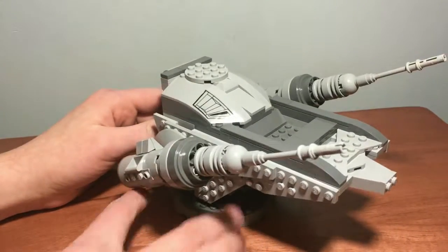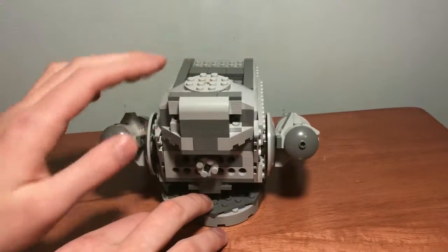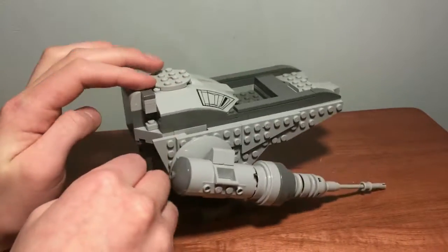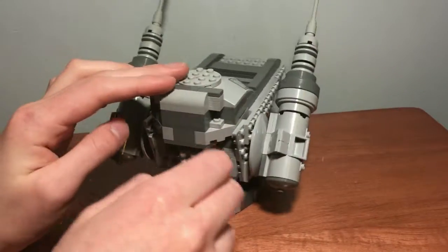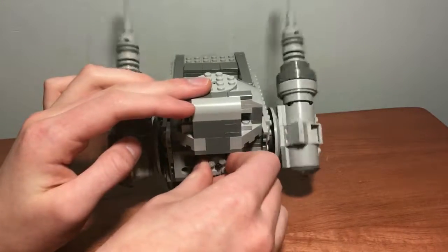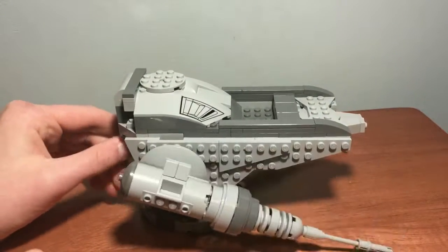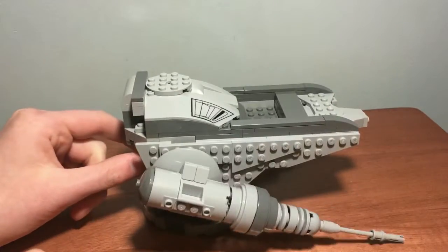One thing you guys may have already noticed is that, besides it having a turnstile, I made this little knob back here. And that was the most difficult part about this entire thing. Besides finding the correct pieces to make the turret, it was super difficult getting the right mechanism inside here to make this work as good as it does. The biggest issue with it is if you try to keep it stable at this angle, it just falls because it has too much friction.